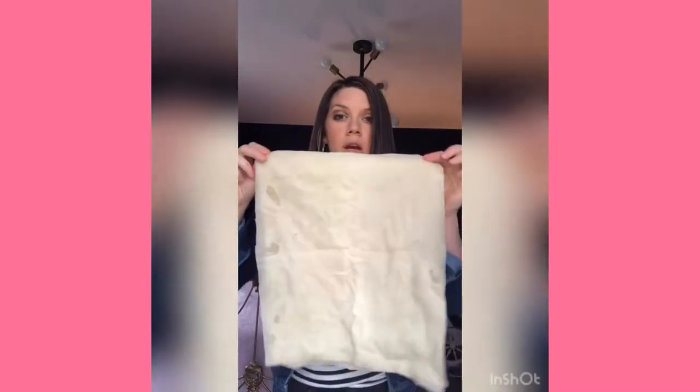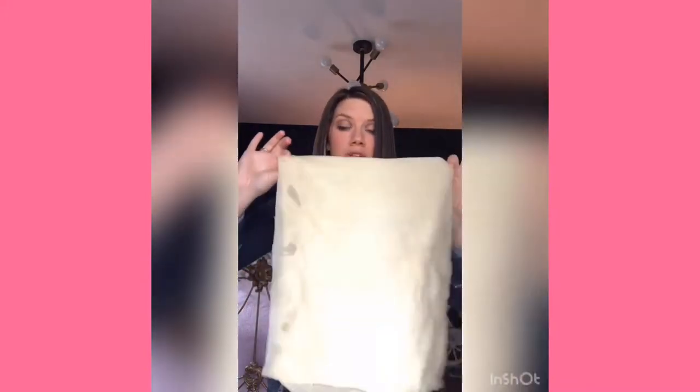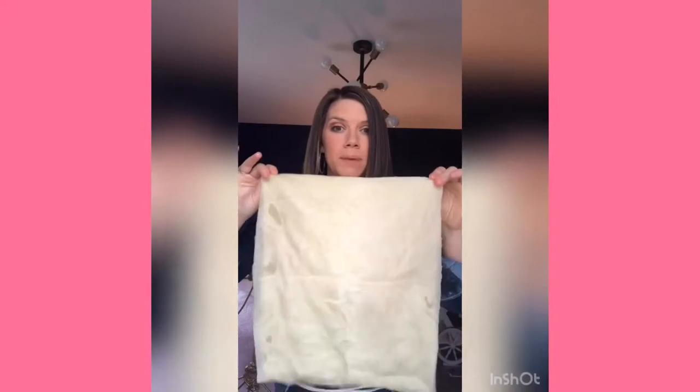You're going to take your castor oil — which is just a liquid oil, very thick, almost like a thick olive oil — and you're going to drench the cloth, totally saturate it. It's not going to be dripping because the oil is super thick, but you'll squeeze it over your hand and mesh it together on both sides until it's totally saturated. This can be messy, so you may want to wear old clothes or old PJs and lay on an old towel or blanket.